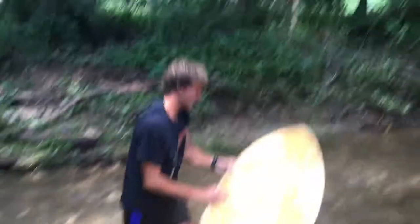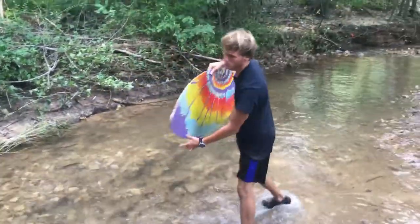And he got a wipeout too. Wow. Do it again! Do it again.